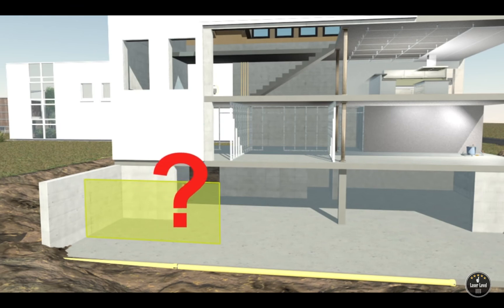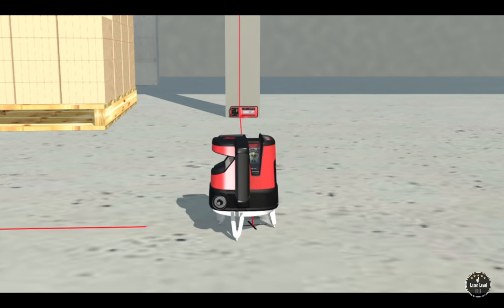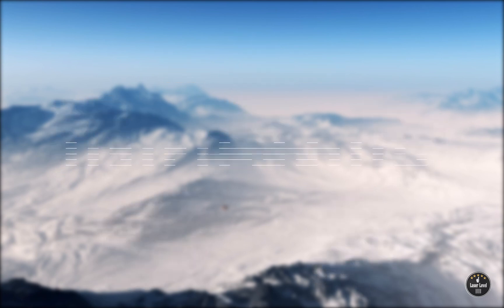If you are a serious construction professional, laser levels are a perfect long-term investment because you will use them many times for many different kinds of projects. Truly, laser levels are a must-have for any tool kit. I hope these laser level reviews will help you in choosing the best laser for your needs. For more information, check out the description underneath the video.